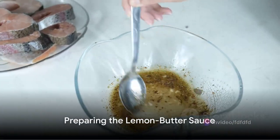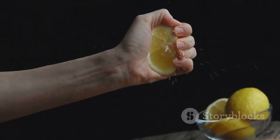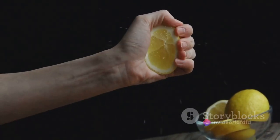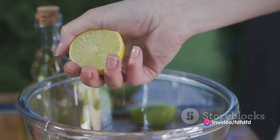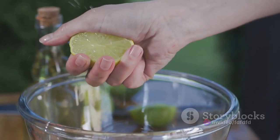While the fish is in the oven, you can prepare a simple lemon butter sauce. Melt two tablespoons of butter in a pan, add the juice of one lemon, and whisk until combined. This tangy, rich sauce will perfectly complement the robust flavour of the opah.